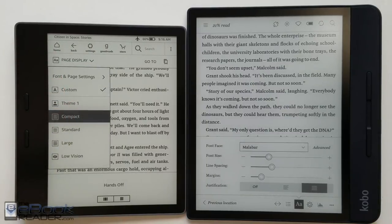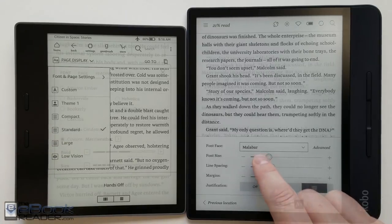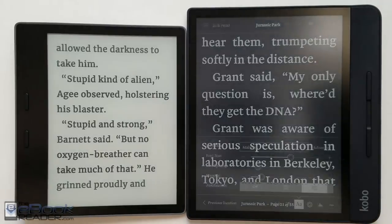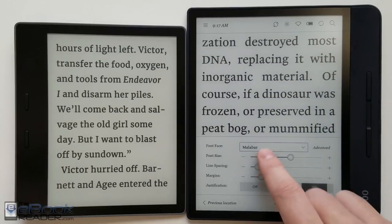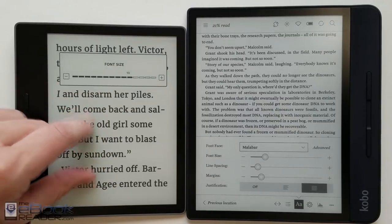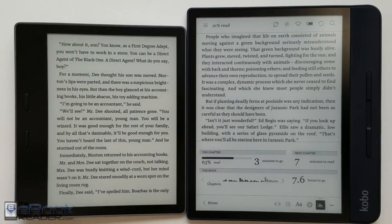Kindle has preloaded themes and you can create your own to quickly switch between different font and layout settings. Both have a good range of font sizes at the high and low end, though Kobo has more. One quick shortcut with the Kindle is you can zoom through fonts a bit more easily than using the dial on the Kobo. Kobo has a cool estimated reading timer right on screen showing time left in the chapter and in the book.